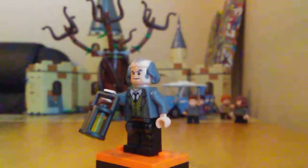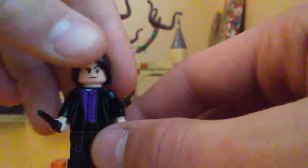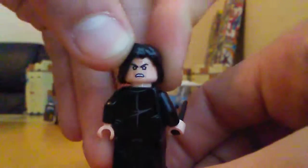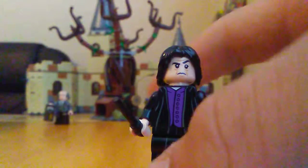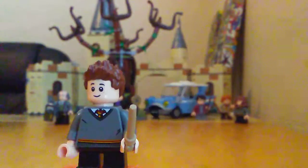Next figure is Severus Snape. He comes with a wand in black and his torso really matches up with those legs nicely. The back of the face — I'm kind of iffy on it. It looks nice but I think it should have more of a mad face, almost like he's crying, because that's what he kind of looks like in this movie. Just a nitpick.